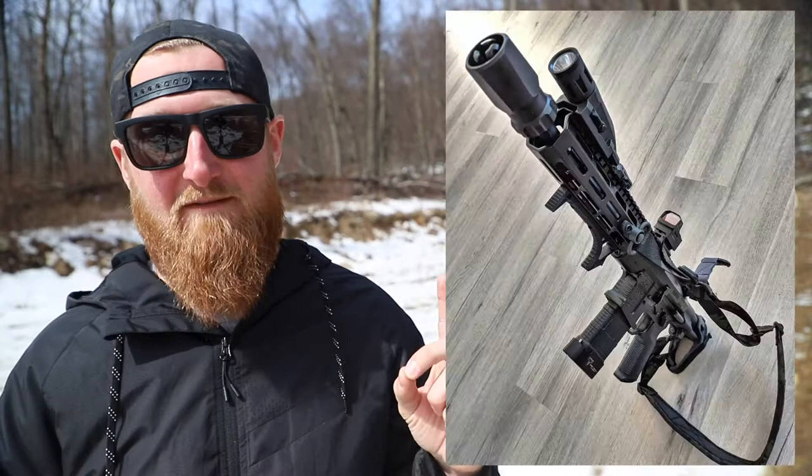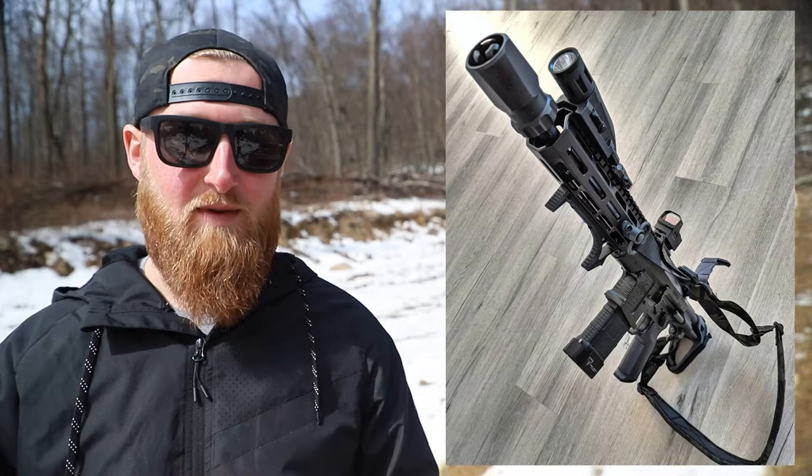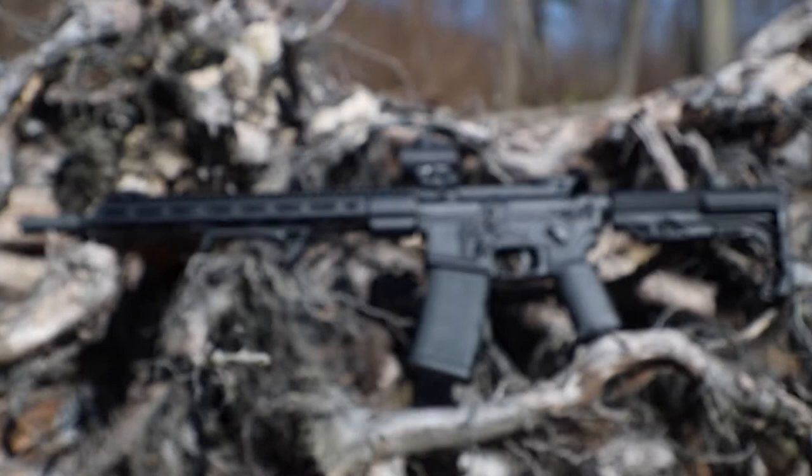Almost a year ago, I put together my favorite AR pistol build and dubbed it the Atom Smasher. I will leave links to all of the different videos and information about that build in the description down below. I started to get the itch to build again, but I was so happy with that original Atom Smasher that the only thing I could really think to do was build another one. Sometimes I think I like building these guns more than I actually like shooting them, so I tackled this one with the same OCD mindset as the first. And damn, did it turn out good. Let me introduce you to the Atom Smasher 2.0.